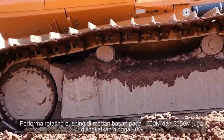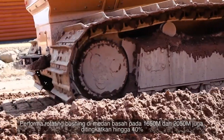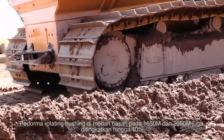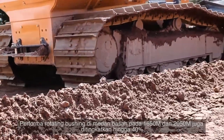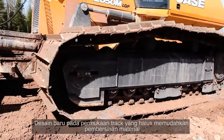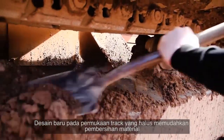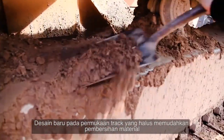The new Ultralife wet rotating bushing on the 1650M and the 2050M you see here also extend undercarriage life by as much as 40%. We've also made important structural changes to the tracks. A new smooth one-piece track frame allows for easier clean-out and greater structural strength.